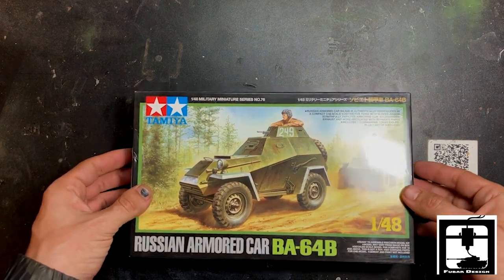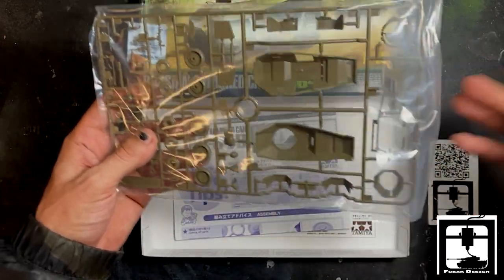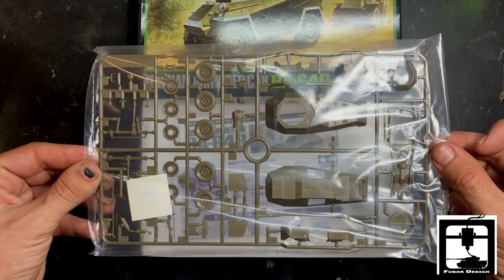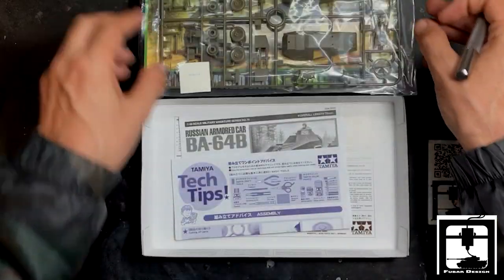Now this is a 1/48 model kit, not necessarily meant for full action play, but I like to use these kits and play with them. As you can see, the first thing we got out is the sprue kit itself. Looks like there's only one sprue, which is pretty nice — it's going to be a quick assembly.